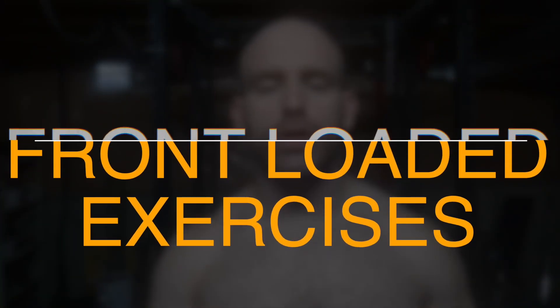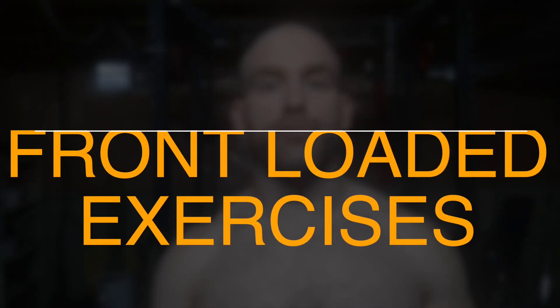Today I'm going to talk about front-loaded exercises. A front-loaded exercise is anything where the bar or the resistance is in front of your body. Think of a regular barbell squat — the bar is on your back — and think of a front squat, where the bar is in front of you.